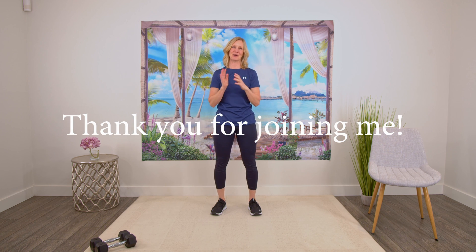And that is it — you are done. If you want, you can do some leg stretches as well just to finish it off nicely, and definitely add in some cardio if you have time and if you're able to today. Thank you so much for joining me. I will see you next time. Bye for now.